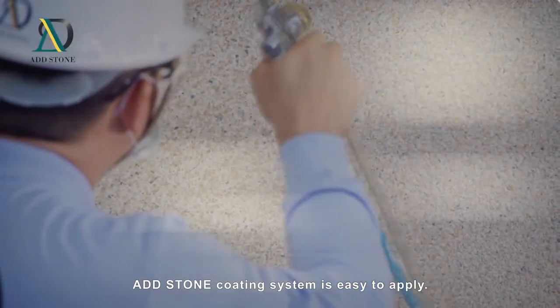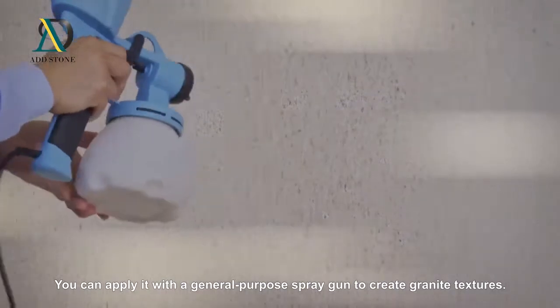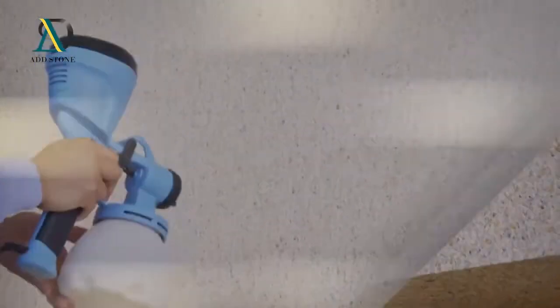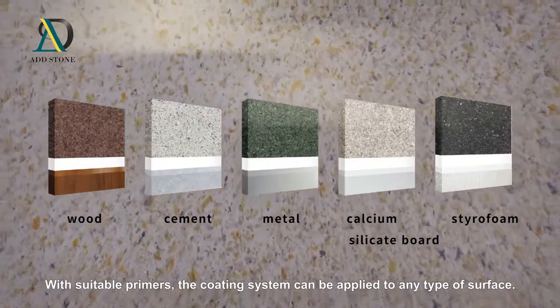ADD stone coating system is easy to apply. You can apply it with a general purpose spray gun to create granite textures. With suitable primers, the coating system can be applied to any type of surface.